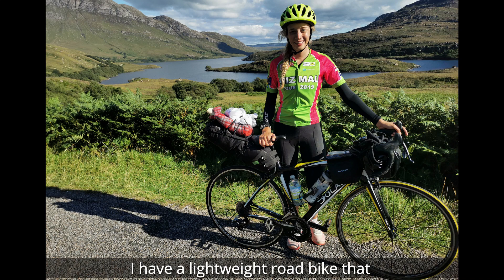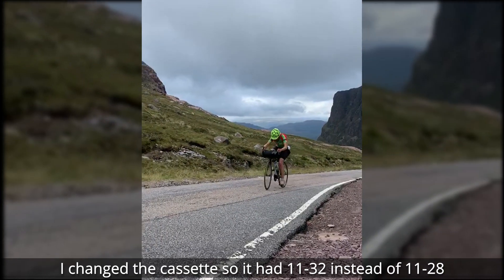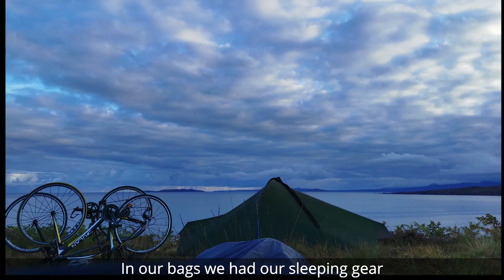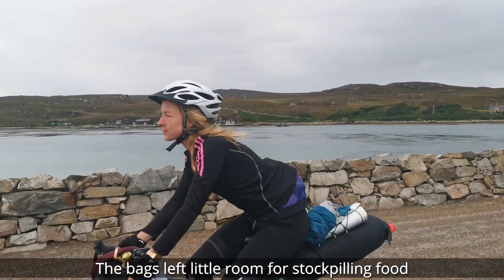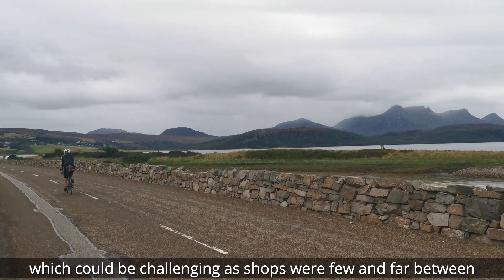The next thing you'll need is a bike. I have a lightweight road bike that I attached some frame bags onto. I changed the cassette so it had 11-32 instead of 11-28, and it made such a difference for climbing the hills. In our bags we had our sleeping gear, a small camping stove, a change of kit, and a warm jacket for the evening. The bags left little room for stockpiling food, which can be challenging as shops were few and far between.